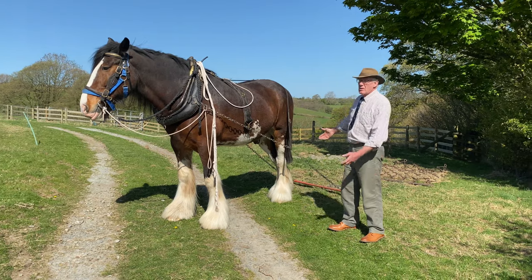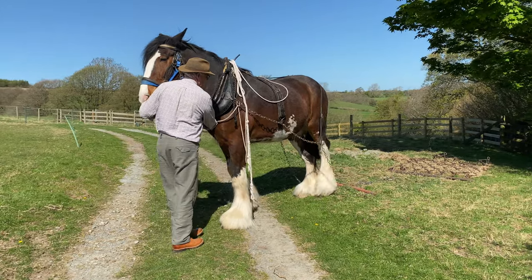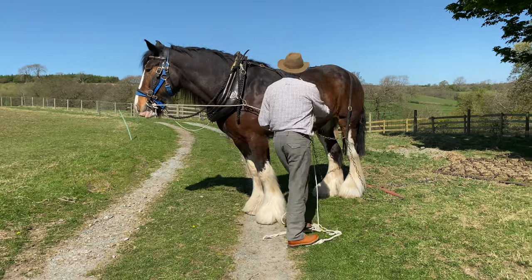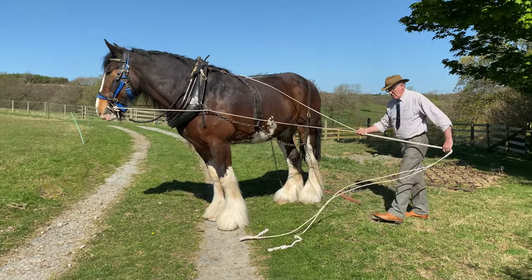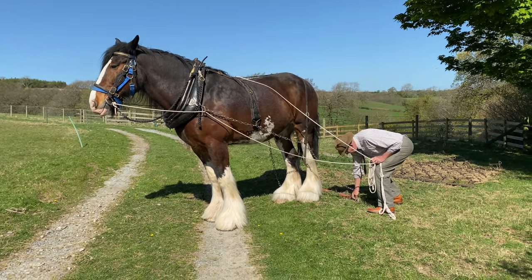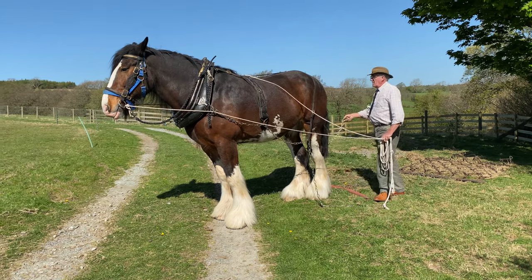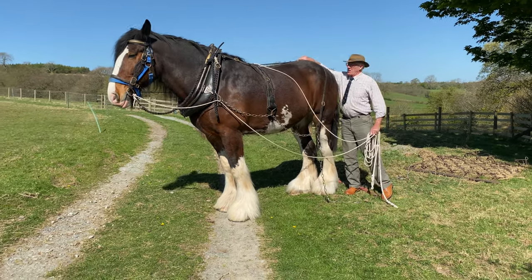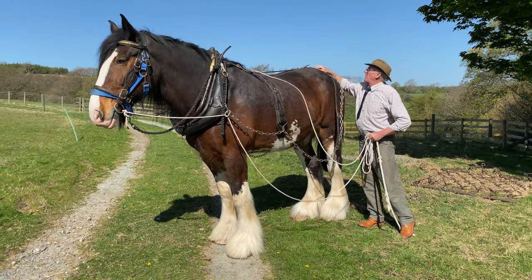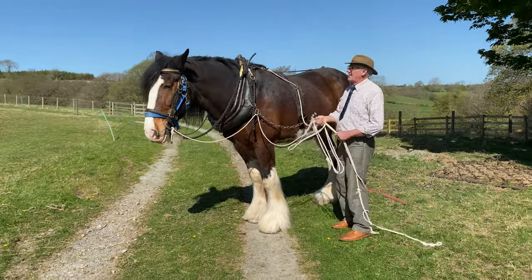Okay, so when you're taking him out of whatever he's pulling, you just need to back him. Back, back — chain loose. And again, important: keep hold of your reins. If he moves forward now, especially when you're halfway through doing this, you can have an accident. So literally, one, two, three — he's free now, so those can be stored up there. Same on there. And then store the lines on the hames.